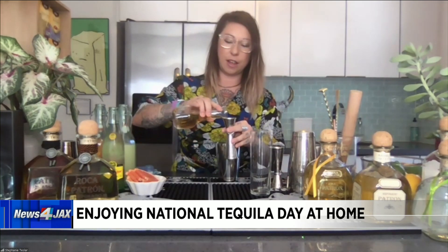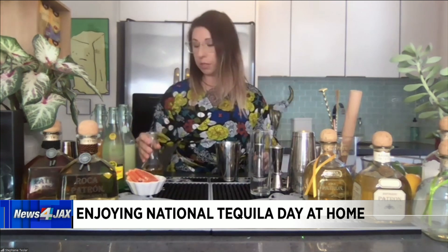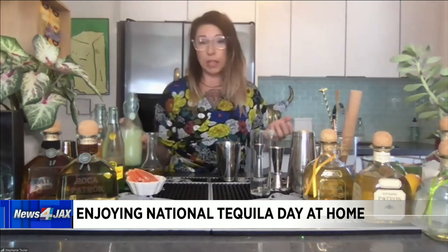Next up, we're going to use some agave nectar — about a half ounce of agave nectar. If you don't have agave nectar at home, you're welcome to use any kind of sugar. You can use honey as a substitute. You can really use any of that. So, half ounce of agave.